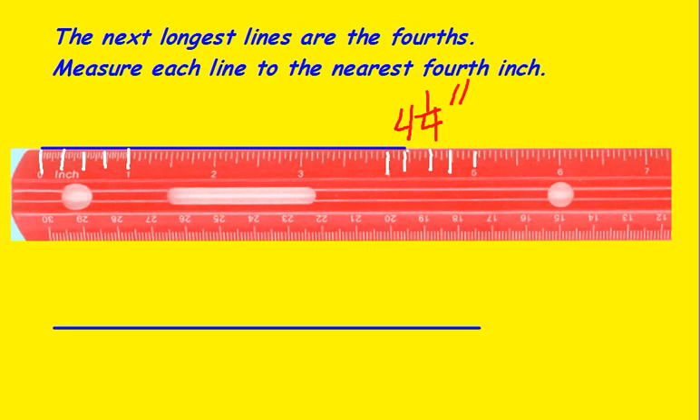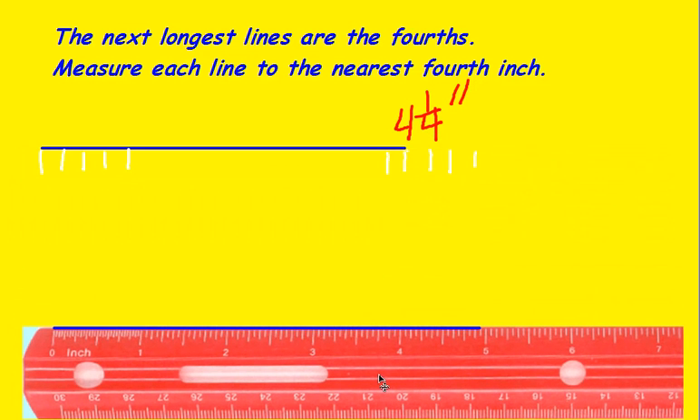Make sure you leave your inches mark. This line down here, however, would be zero, one-fourth, one-half, three-fourths, one, and so on. So here's the four, four and one-fourth, four and one-half, four and three-fourths, five. This line ends closest to the whole number, and that's fine. We would say to the nearest fourth of an inch, this would be a five-inch line.